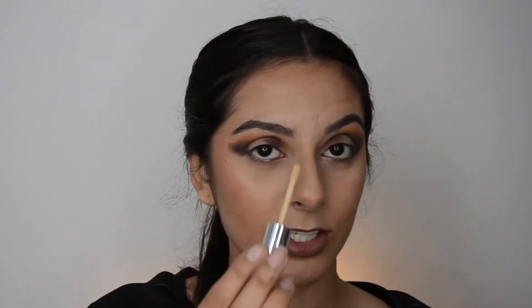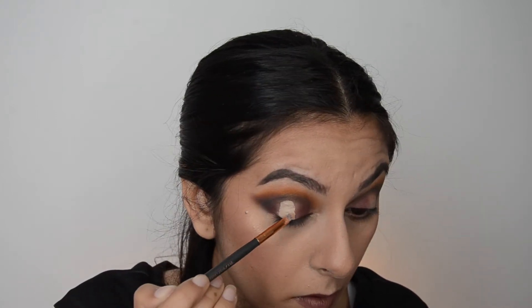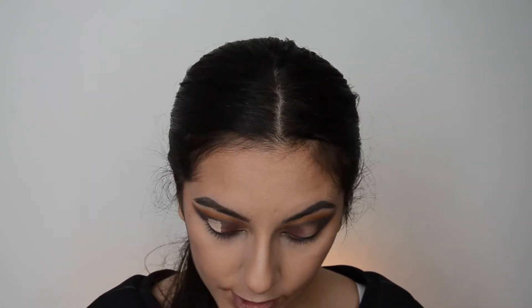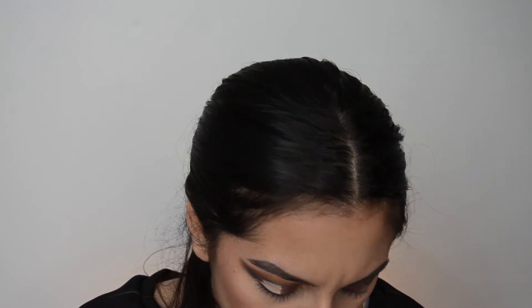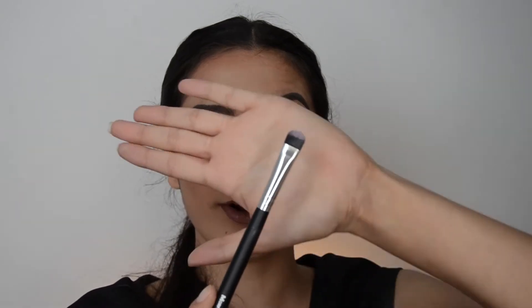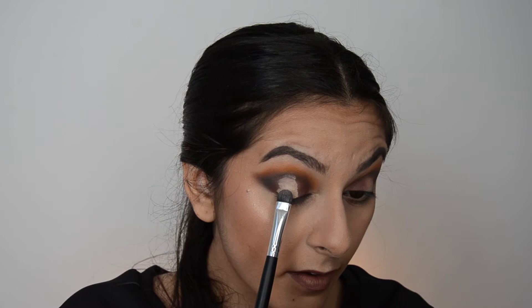I'm just going to go in with concealer and dab it on a little bit so I don't look psycho. Then I'm going to use a compact brush first and see how Cube works. Oh — it's pink, you guys won't be able to see it on camera, but I'll take a photo and show you — it's actually pink, it's pinker than it looks. Let's see if it goes on pink or not. It doesn't go on at all.